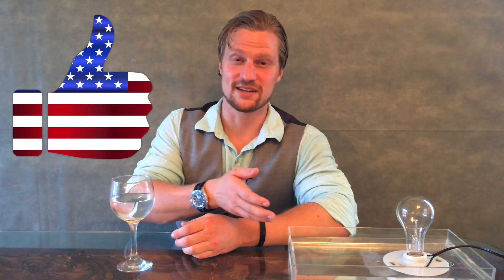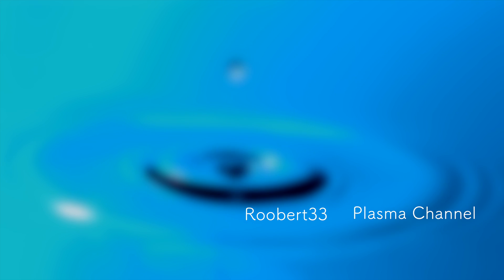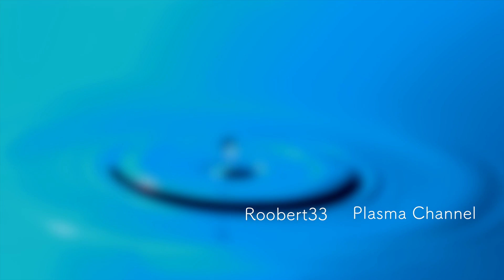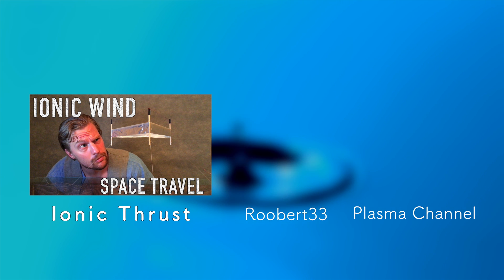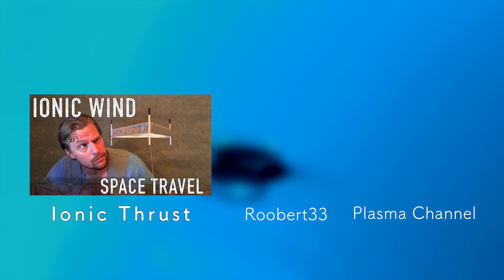I believe I also speak for both Roberto and I when I say thank you very much for watching this episode. If you feel like you learned something cool today — something unique, maybe the fact that water is actually an insulator — do us a massive favor and leave a like, leave a comment, ask us a question, and share the video with people who you think it might also intrigue. But most importantly of all, don't forget to subscribe to both Roberto's channel and Plasma Channel. Click the box to your left to view our last episode on Ionic Thrust. Links to the episode and both channels will be down below. You stay classy!